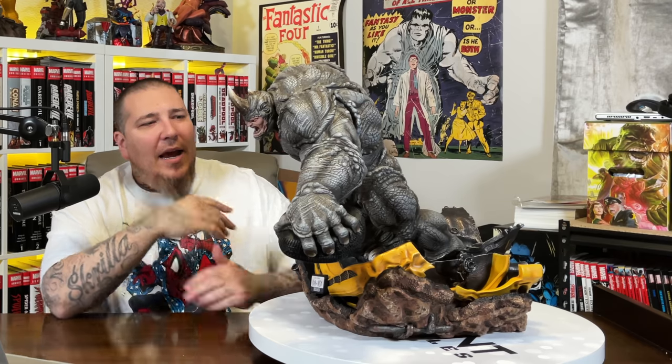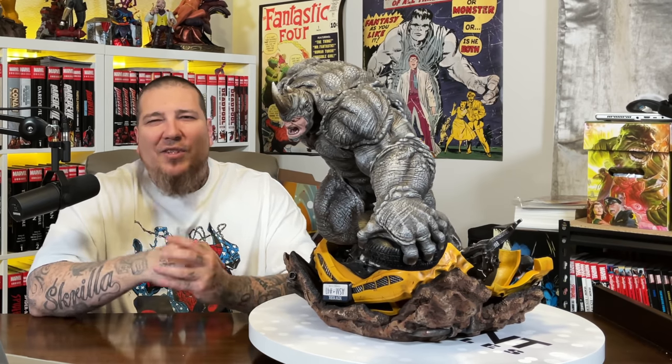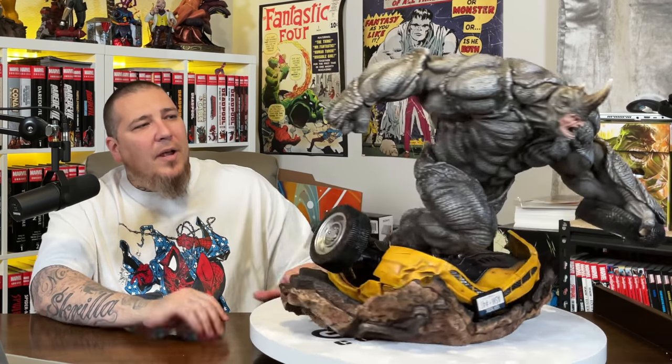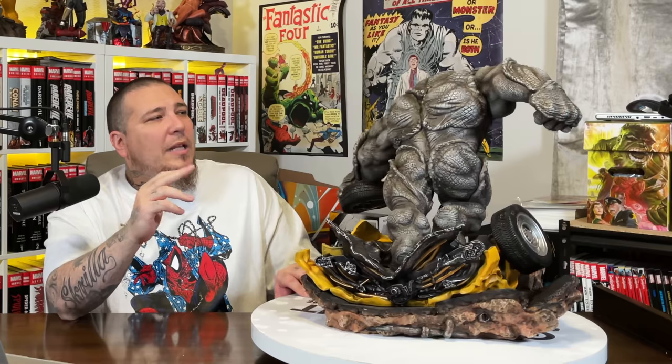I really dig Rhino's paint job. They did a great job emulating what rhino skin would look like — it looks like elephant skin with all those cracks where you have a darker gray complemented by a lighter gray. I think the paint job is spot on. I don't recall how dark it was prior, but this version is perfect — it's just what it needs to be.